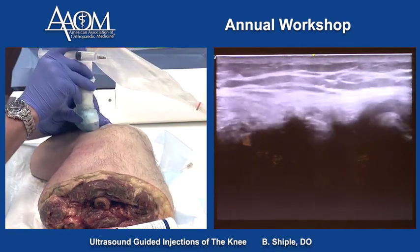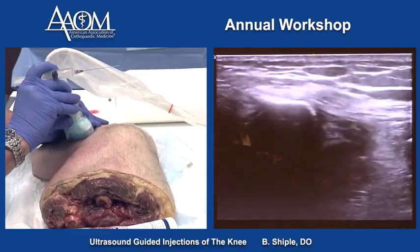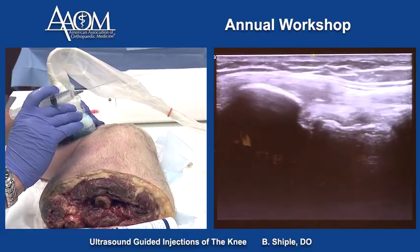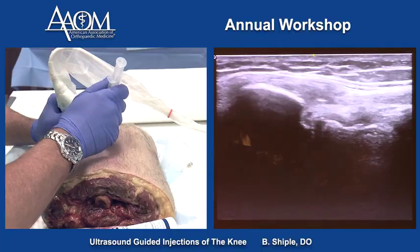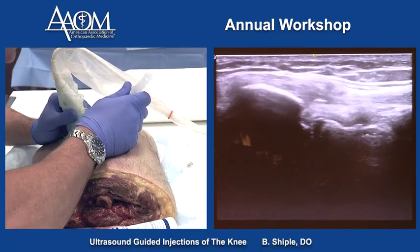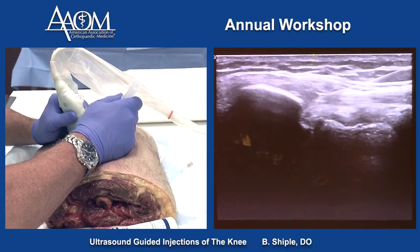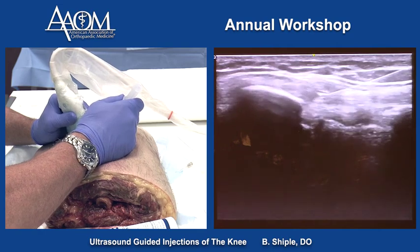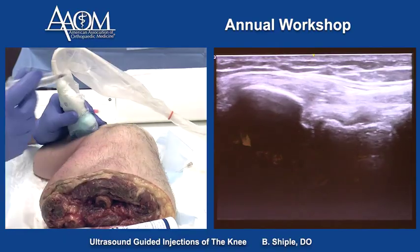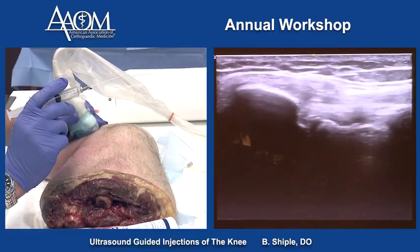We can also show you the long axis technique for getting the needle into the lateral collateral ligament. This is a backhand technique and more advanced, but we are going long axis under the probe, and the needle is in the insertion of the LCL onto the fibular head right there.